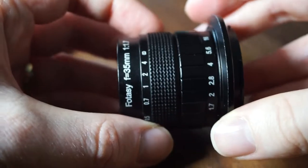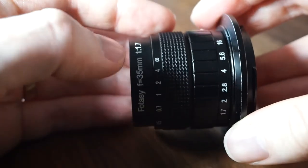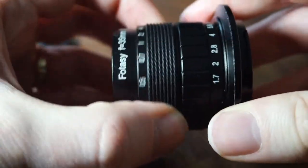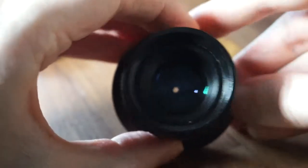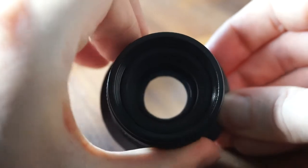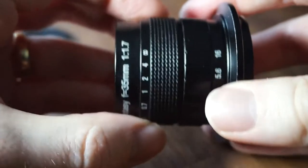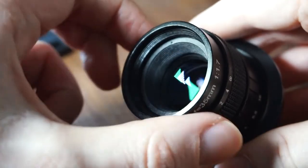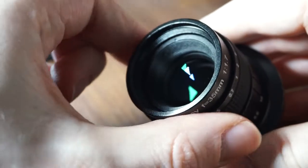Here's a nice close-up of the lens — you can see Fotosi F 35mm 1.7 lens with the aperture and focus rings. The aperture is on the inside, and you can see we can open and close it there. You might also be able to see that the focus ring actually focuses by the inner barrel moving in and out.